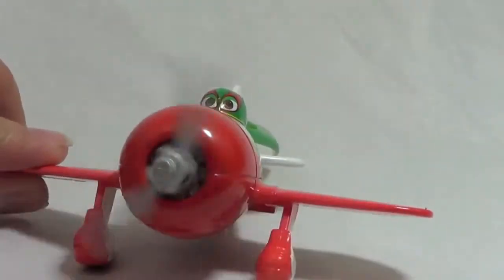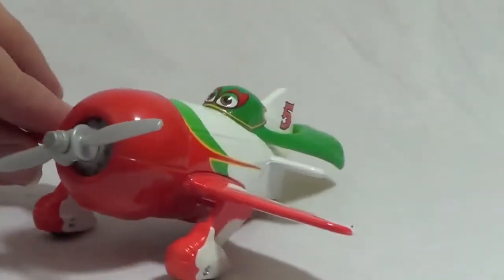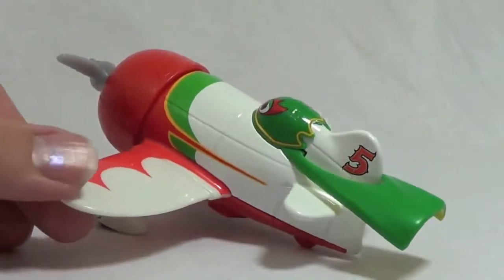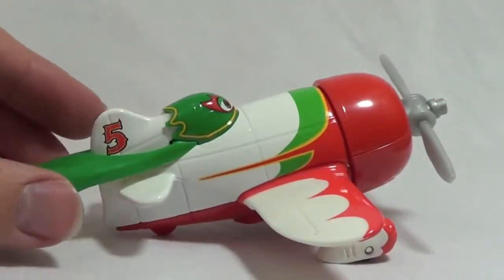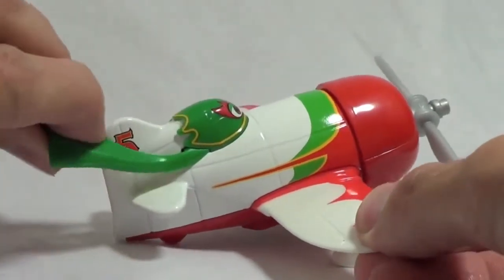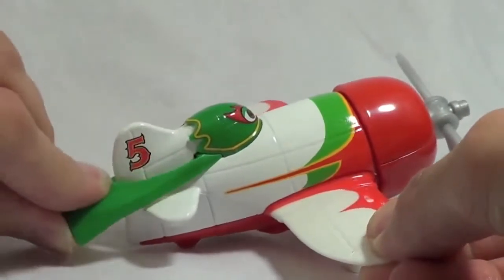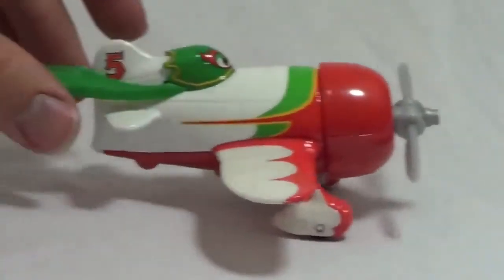This diecast plane is El Chupacabra. His propeller spins very easily and he's a little bigger than some of the other airplanes. My favorite feature about El Chupacabra is his cute little green cape — it actually bends very well on this diecast, it's a very soft plastic and can bend up and down. His racing number is number 5 and he has working tires to move back and forth.